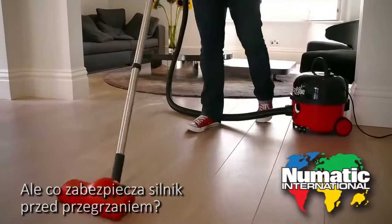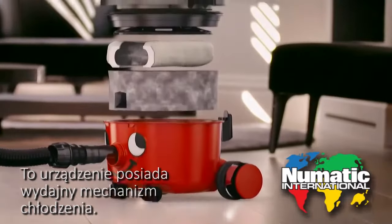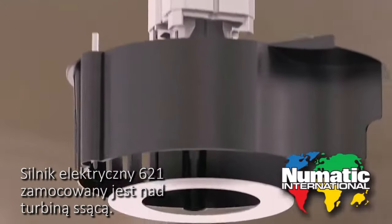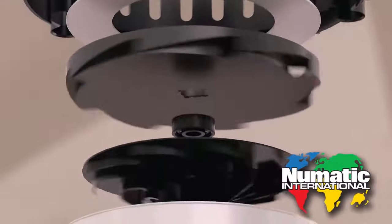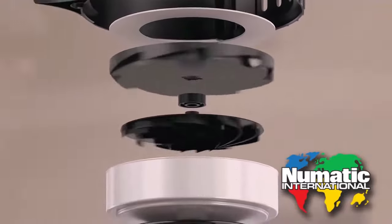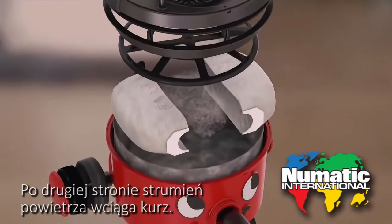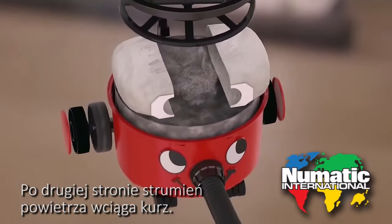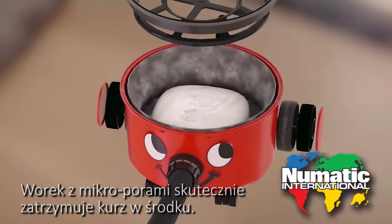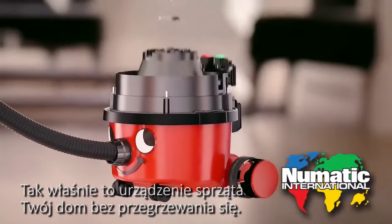A rubber seal makes sure that the joined-up unit is leak-free. The perfectly sealed body gives maximum suction, but what stops the motor from overheating? This machine has a clever design to keep cool. The 620-watt electric motor sits on top of the suction fan; as the fan blades spin they push air up towards the motor, keeping it cool even on full blast. At the other end, the airflow pulls in the dust and a bag with tiny pores traps it safely inside — that's how this machine can clean your house without ever getting hot under the hood.